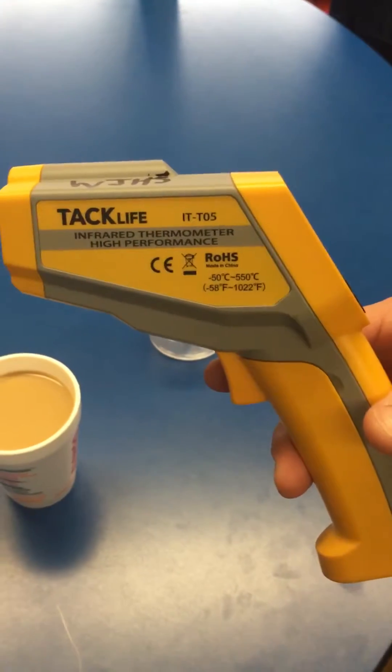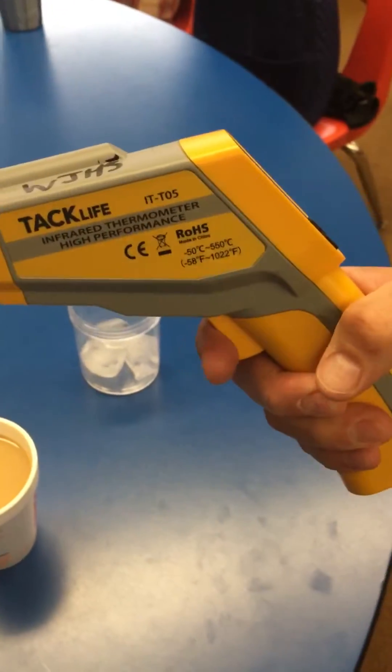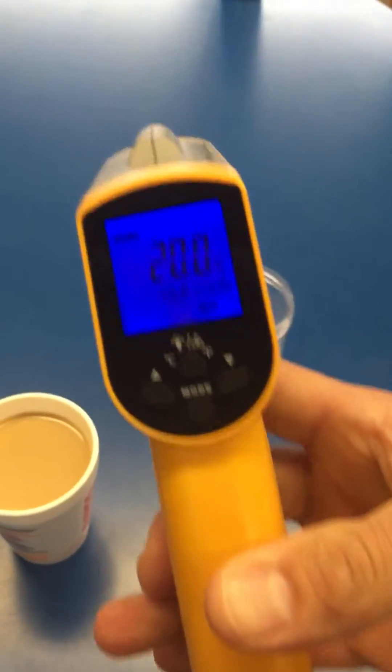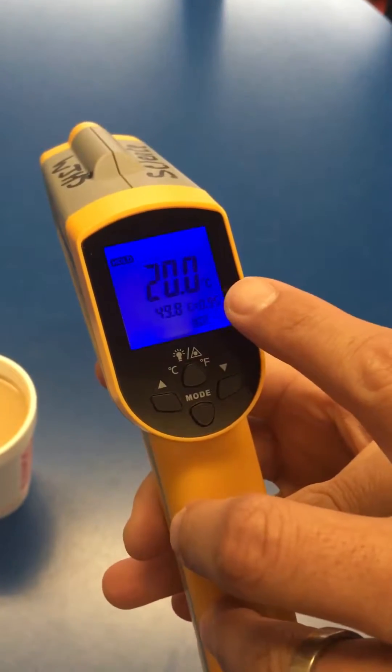First of all, how to turn it on. To turn on the temperature probe you simply pull the trigger, and now you see that it is on and it is measured in Celsius.